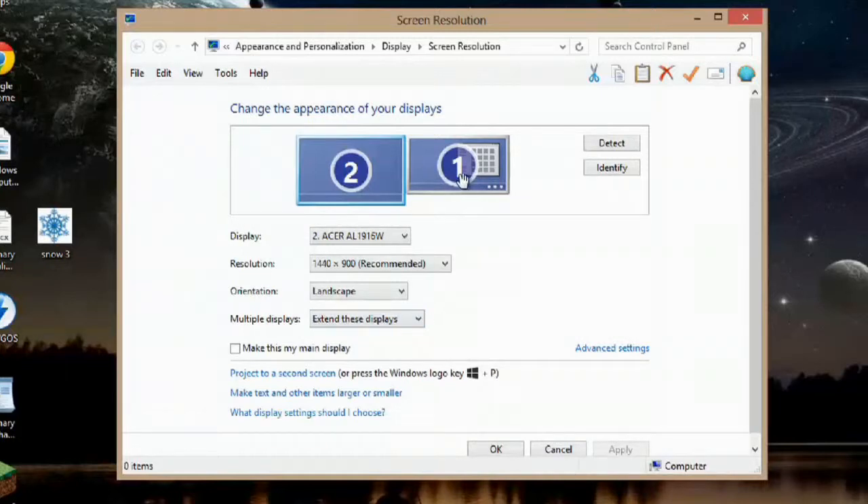You can adjust these settings just by clicking between each monitor. As you can see, the 1366 by 768 is my laptop monitor, and the flat screen is at its optimum setting at 1440 by 900.